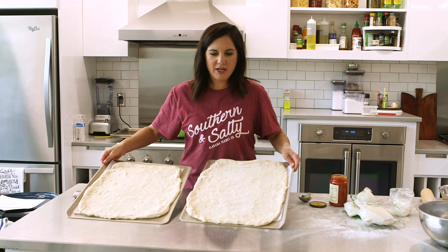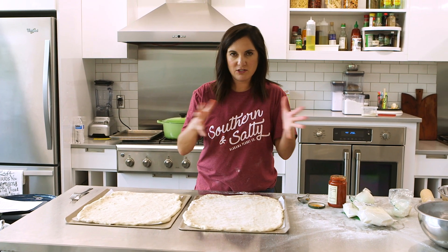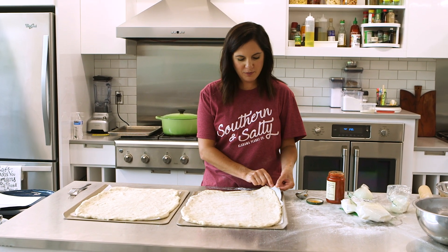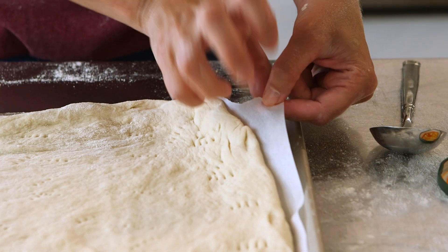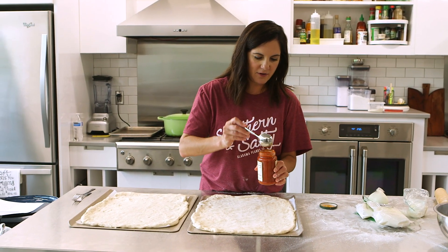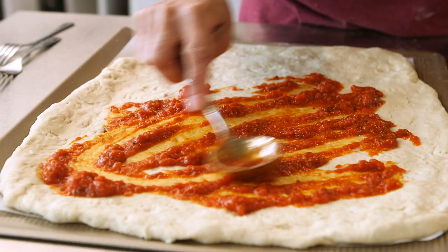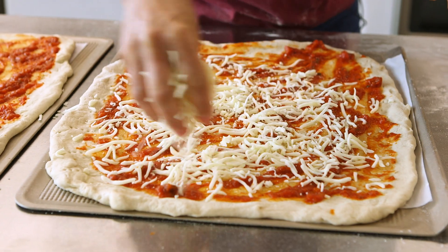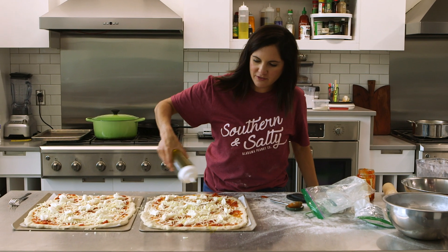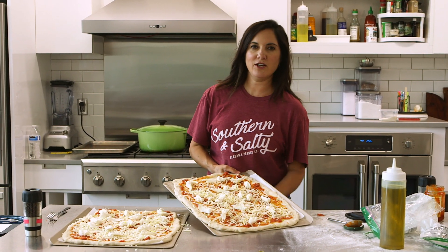I have spread both doughs out. This dough is very soft and pliable. I've ripped off a corner piece of the parchment so that I can tell the difference — it's like a claw went after it. That's the White Claw pizza. I'm going to top them the same. They both have red sauce and mozzarella — a combination of shredded and fresh — drizzled with a little bit of EVOO, salt and pepper. To the oven I go.